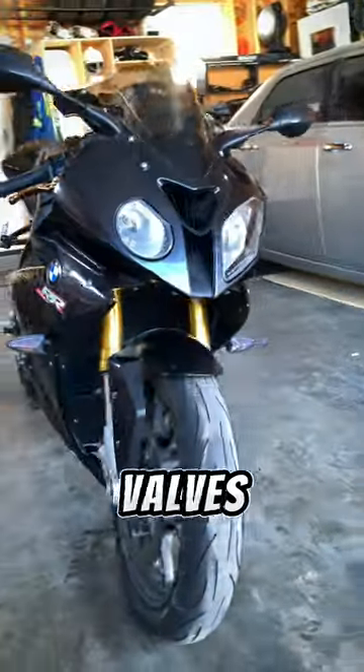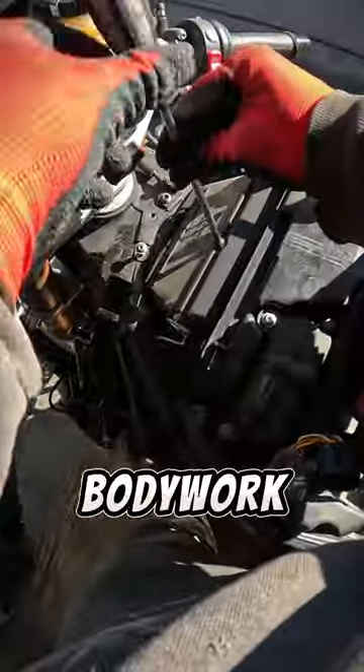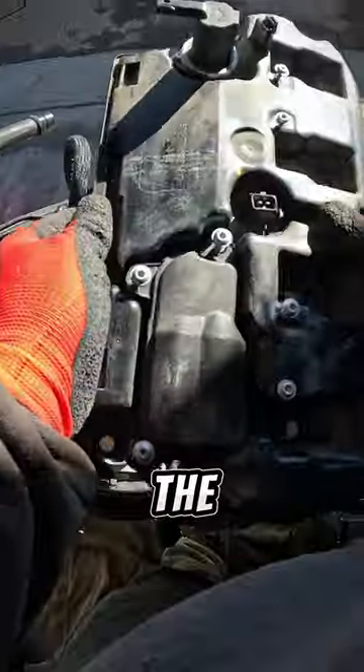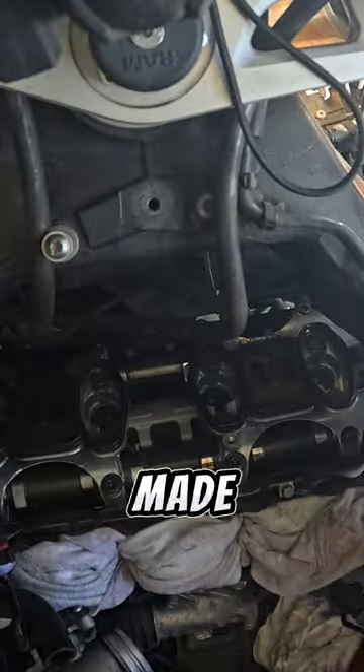This S1000 is getting its valves checked today, so just like any other bike, you gotta get access to the valves. I removed the bodywork, the fuel tank, the airbox, and all the other parts getting in the way of me measuring the valves. It's a little dusty under here, and this valve cover gasket was also leaking, so it made a little bit of a mess.